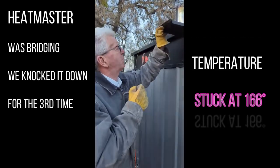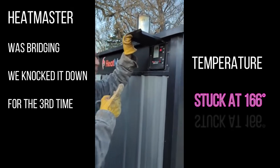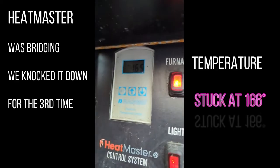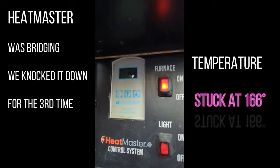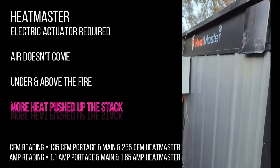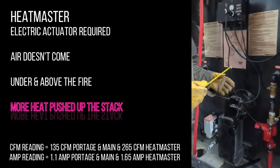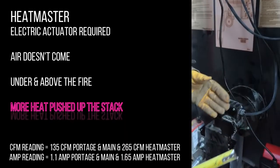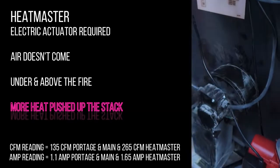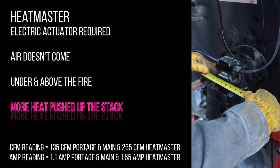This boiler for the last half hour has not gotten past 166 degrees - it's falling on its face again. It cannot keep up with two 250,000 BTU unit heaters; it's dropping in temperature. When there's no refractory brick the fire triangle is not being applied - they're not following the laws of physics. They put an air box on here: four and a quarter inches, with a diameter of about nine inches, with a 1.6 amp motor.